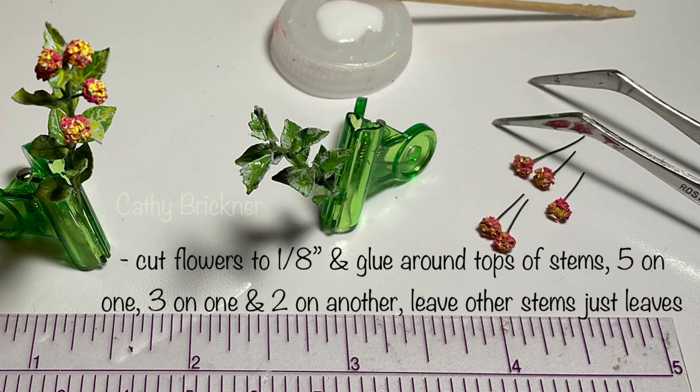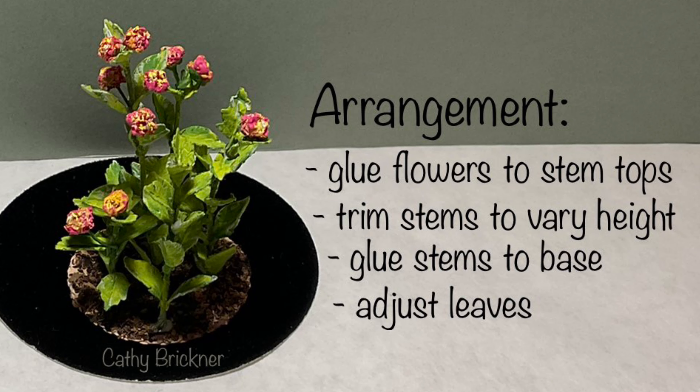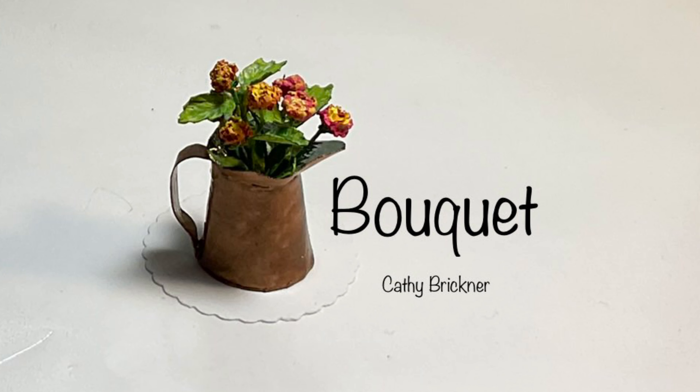Trim flower stems to one-eighth of an inch and glue to the tops of the stems as desired. I placed five on one stem, two on two stems, and one on another, leaving two stems as just leaf foliage. Arrange the stems by gluing onto the base, trim stems to different heights, and adjust leaves if needed.